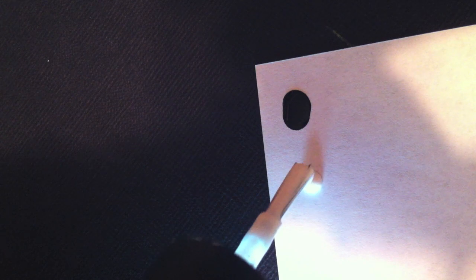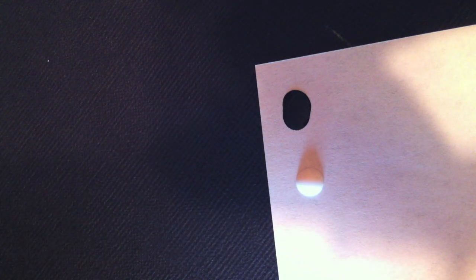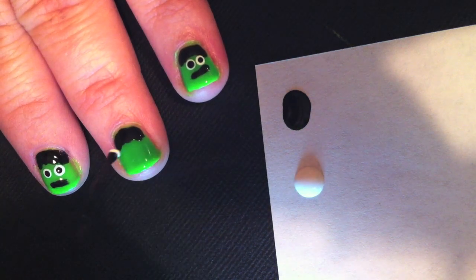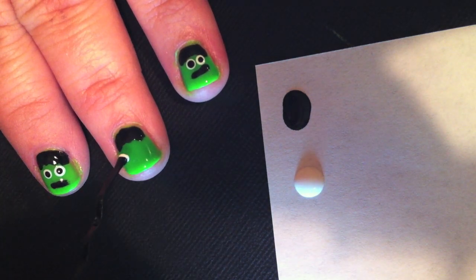Once that's finished, dip white polish onto your paper to make the eyes. You'll take your other end of the bobby pin, dip it into the white nail polish, and slowly make circles for the eyes.